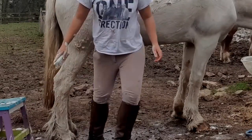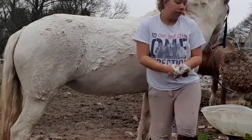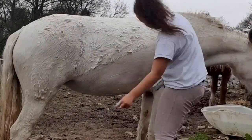Don't forget to scrub their feathers as well — you want to get as much off as possible because I will be cutting her legs out.